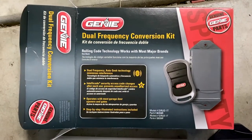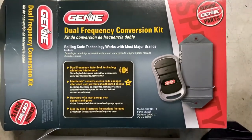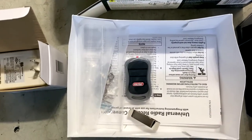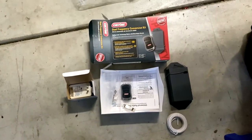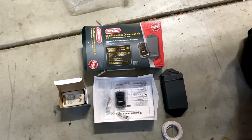Here's a nice up-close look at the box in case you want to see the model number. Opening it up, you can see it comes with a nice small remote, some clips to hold the wiring, instructions, a little power block transformer, the new receiver, and some wiring. That's about it. Let's go ahead and take a look at the motor and see what we're working with on that end.